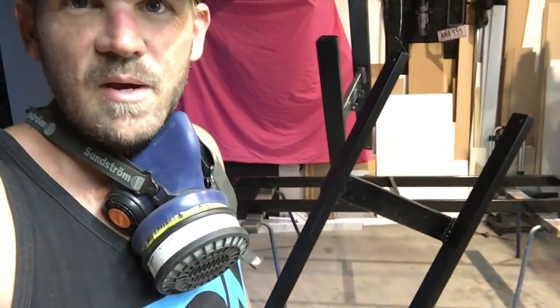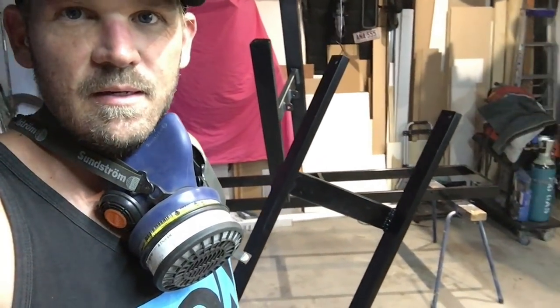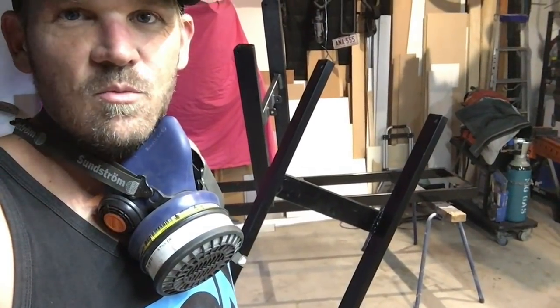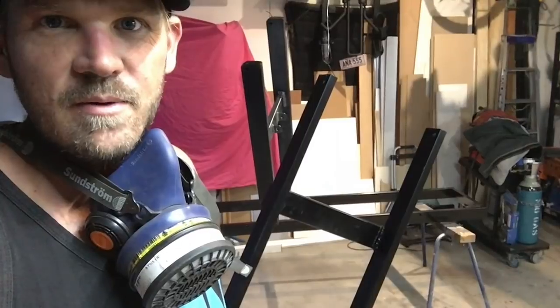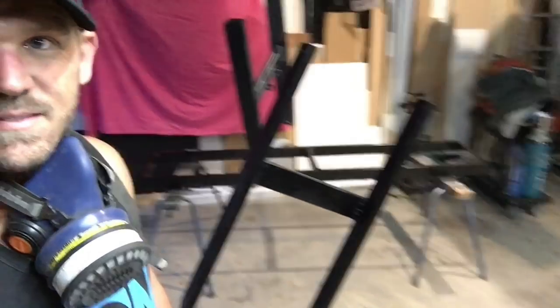I had originally planned to paint it all white, but I had more cans of black than I did of white. You also get better coverage with black anyway, so black it is. Late last night I pretty much finished off the paint — it's all painted now, looking magic, and it's all assembled.